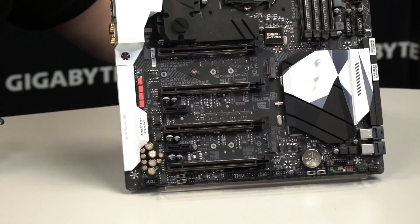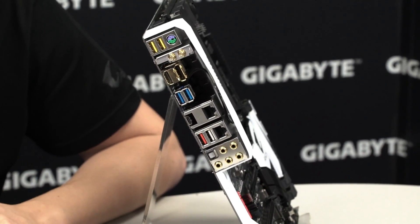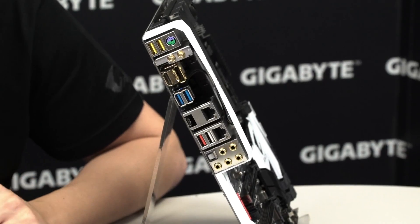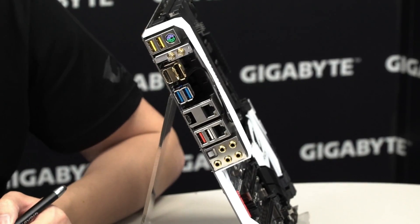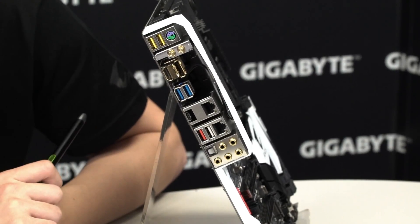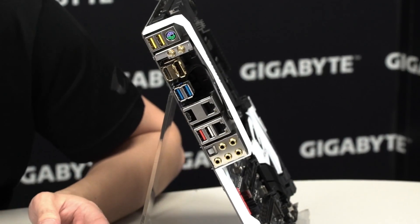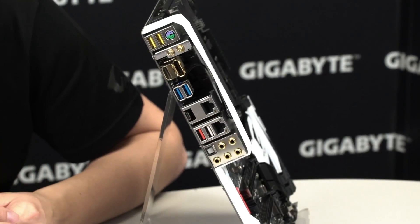Moving on to the rear I/O, you can see the different features available. There are two USB DAC-UP 2 ports with adjustable voltage — great for power-hungry VR or gaming devices to reduce connection loss and improve compatibility. You also have integrated HDMI and DisplayPort for integrated graphics, two USB 3.0s, a Type-C USB 3.1, two Type-A USB 3.1 ports, and a QFlash Plus port so you can update your BIOS firmware directly with a USB drive.